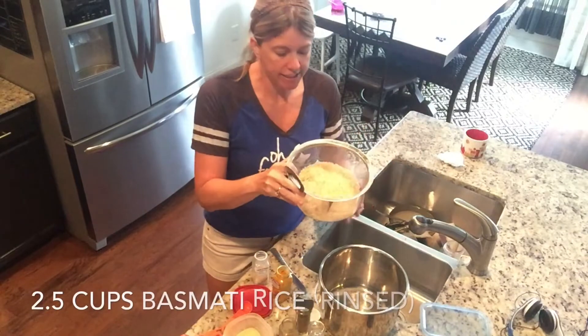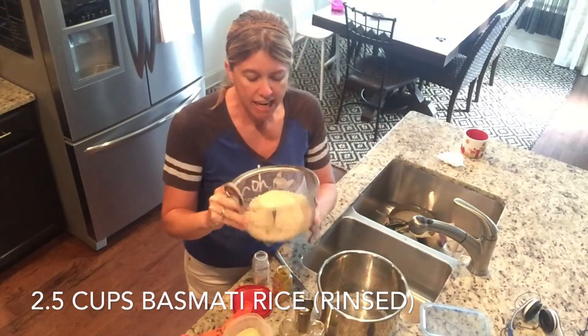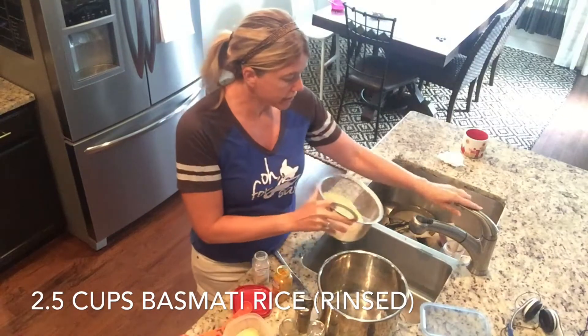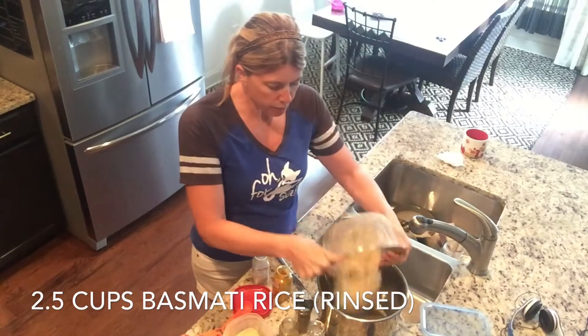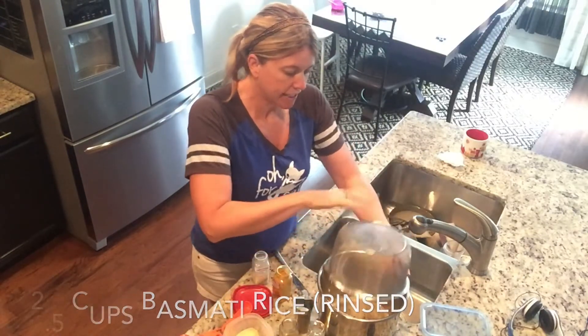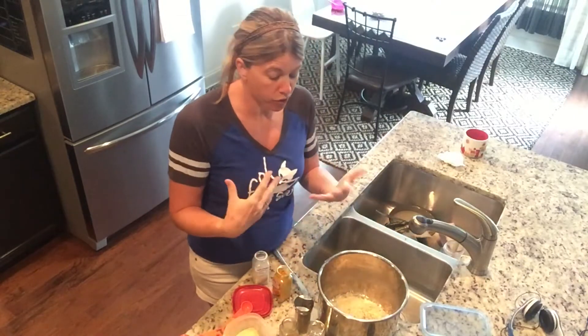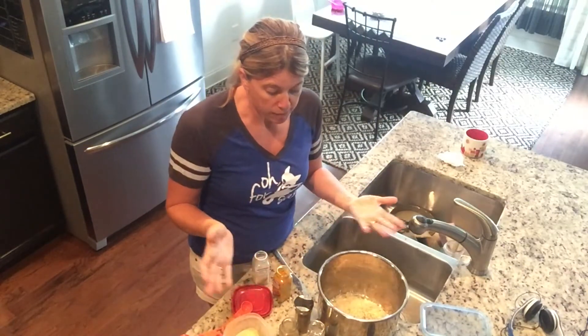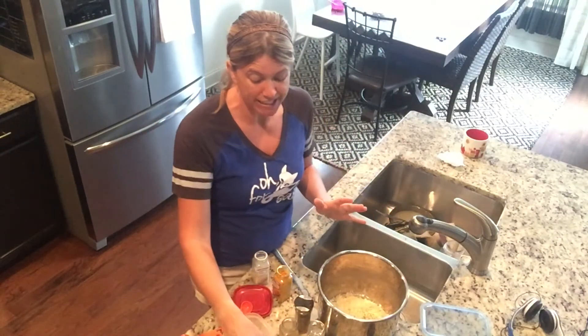I have basmati rice — I've done two and a half cups here in this steamer basket — and I just use the steamer basket to rinse thoroughly in the sink, so the water just comes right out. Put that in your pot. This is the fast way. You could sauté this in butter or oil if you wanted to, but I like to just dump it in the pot — that's what makes it so easy.